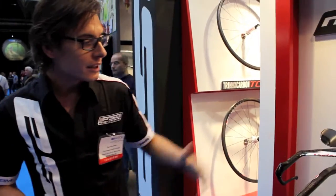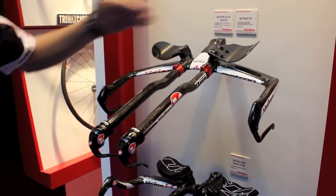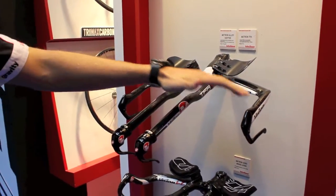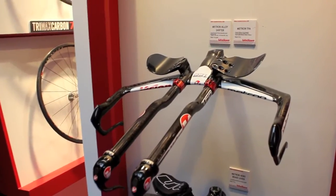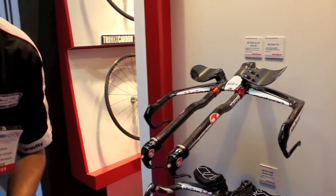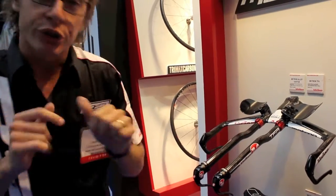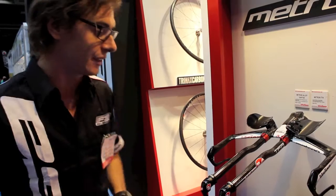Let's start to talk about the handlebar, the TT handlebar, starting from the new TFA. We call this model TFA the fastest aerobar. As you can see: integrated brake lever, integrated stem, in order to catch the best compromise also with aerodynamics. The best information about this handlebar is it's UCI approved, so you can use it for triathlon races, but of course for UCI TT races as well.